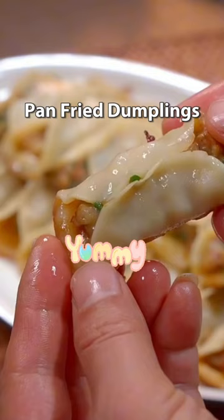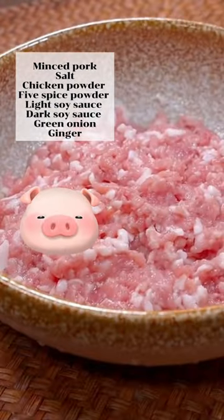Anyone who knows me knows that I love dumplings, especially pan fried dumplings.